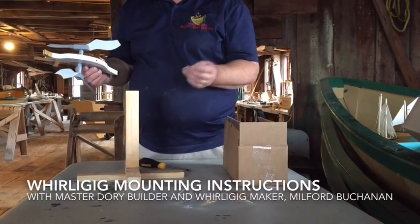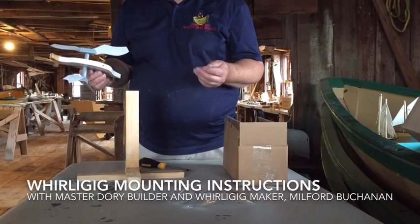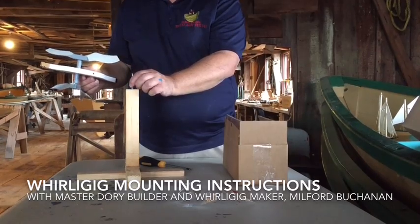The nail is provided — it's a three and a half inch galvanized nail, smooth shank with the head cut off in case you ever lose it. What you're going to do is tap it into the hole.